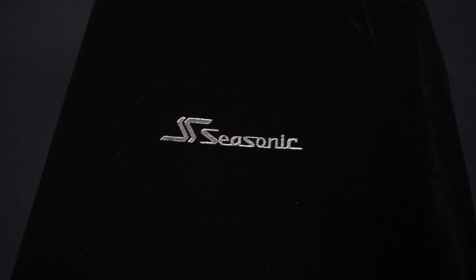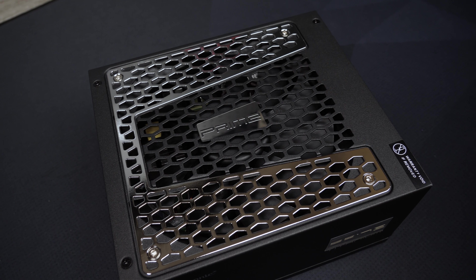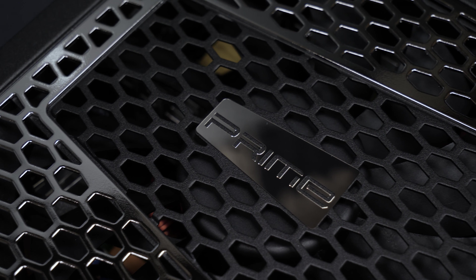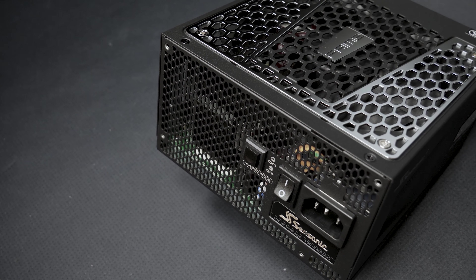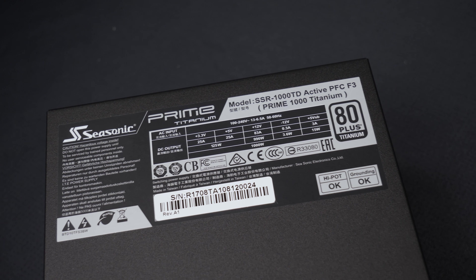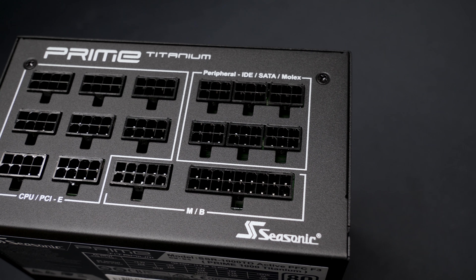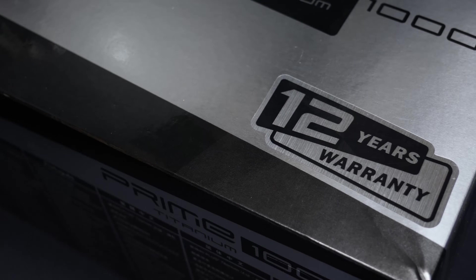This video is brought to you by the Seasonic Prime 80 Plus Titanium power supply. With the Prime series, Seasonic offers a high quality lineup which I have been using for many years in my systems and also for extreme overclocking. For me personally the hybrid mode is the most important feature. While the 135 millimeter fan is very quiet in general, the hybrid mode allows the fan to only run when it's really necessary. 94% efficiency combined with fully modular cable management and 12 years of warranty speaks for itself.